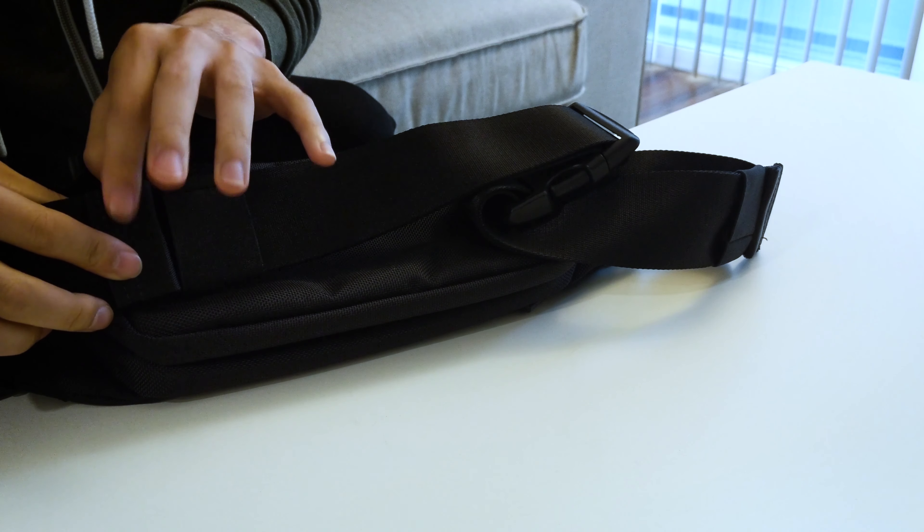Overall, this is the Aer City Sling bag in black. At the time of this video, the bag is pretty much sold out until October 2019. I'll still put a link below — you can submit your email and you'll be immediately notified as soon as it's back in stock. That's my first impression of the Aer City Sling bag — I hope you guys enjoyed the video.